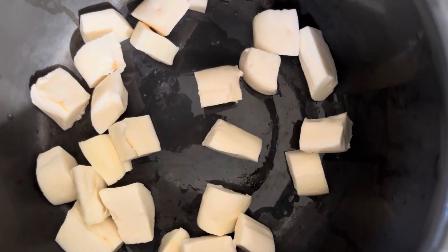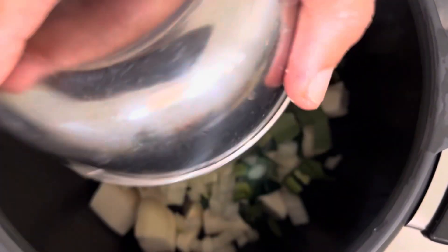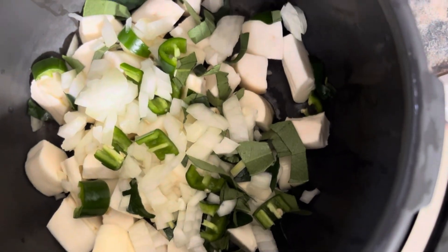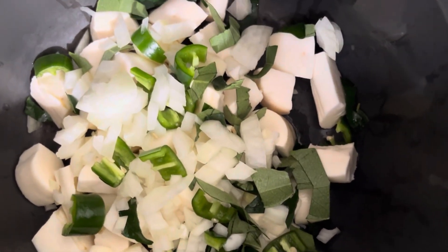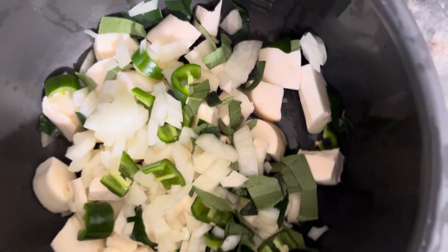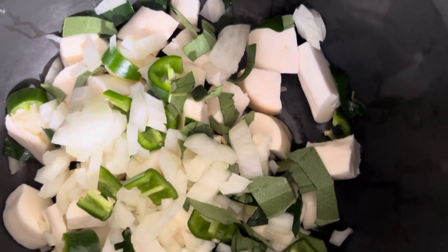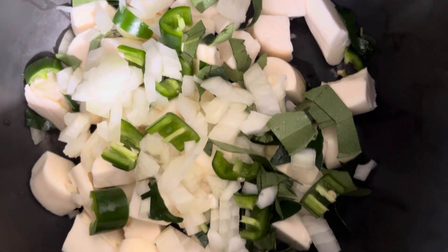We want to make the cassava soft and creamy. We have added the cassava, onion, chilies, and curry leaves into a small pressure cooker, and we are going to add the roasted chili powder — half a teaspoon.